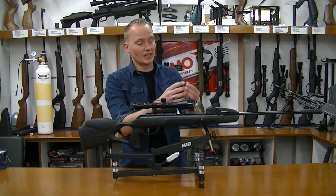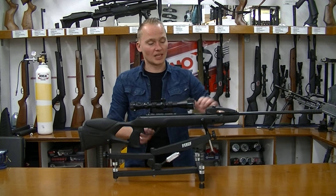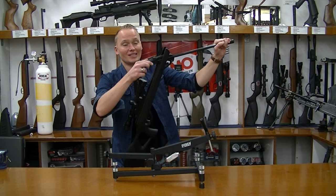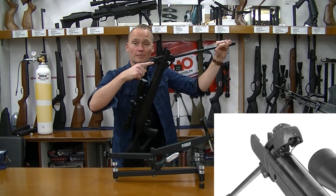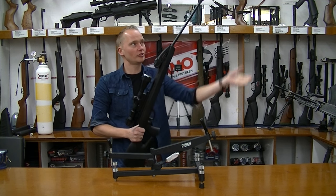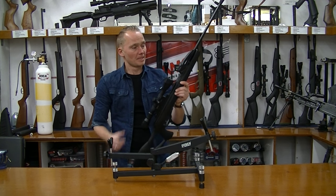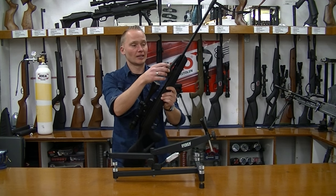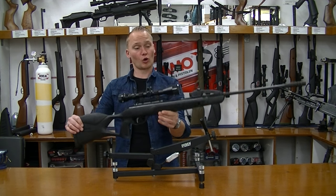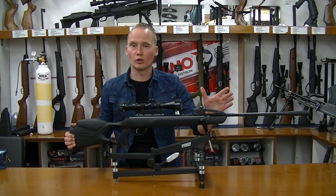When you put the magazine into the loader, you only have to break the barrel, and there's a small pin inside the holder which pushes the pellet through the magazine into the breech. Then you simply push it back, you can shoot, and you can do it pretty fast. The system works perfectly — we've seen this same 10x loading system on the Gamo Swarm, the Gamo Quicker, and the Gamo Fastshot, all using the same system and it works flawlessly.